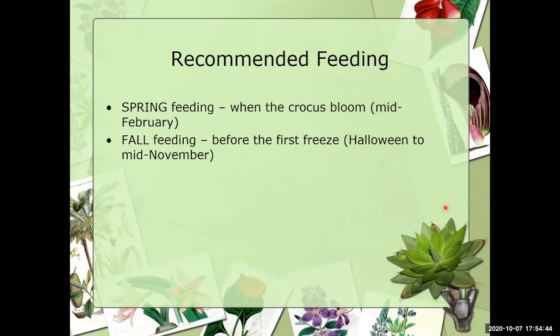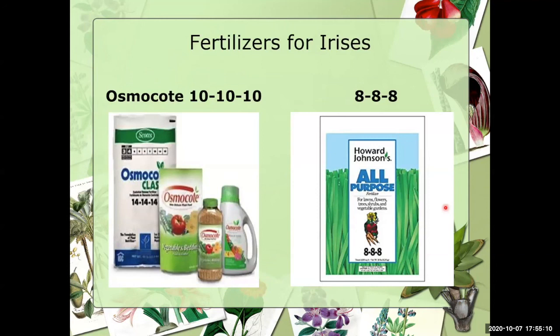Recommended feeding times are spring and fall. In spring, we say feed when the crocus bloom — for us in zone 8 that's mid-February; for others it may be end of March. Then feed in the fall — for zone 8 that's typically between Halloween and mid-November. We've found 8-8-8 at larger box stores like Lowe's and Home Depot. All fertilizer is expensive these days, so keep it in perspective — more is not better; just use it appropriately.